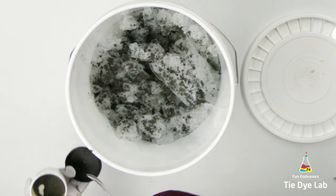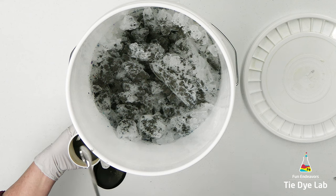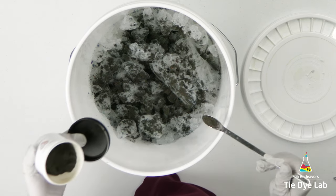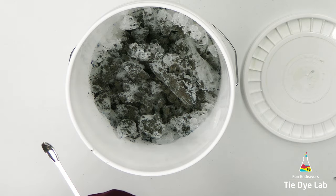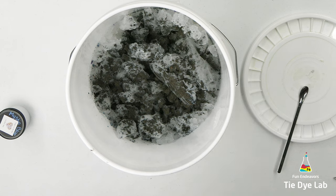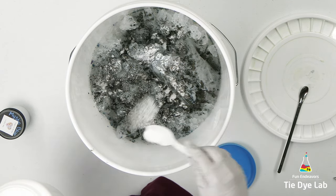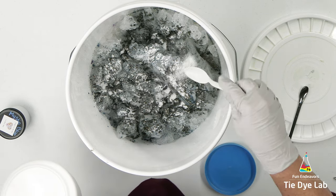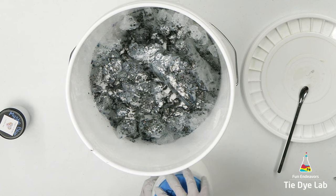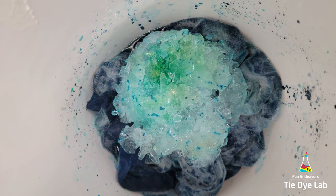I'm going to sprinkle the dye over the top of the ice, and then I'm going to add on a little bit of additional soda ash, and set the bucket aside and allow the ice to melt. After the ice melted, I left the hoodie inside of the bucket for about two days — about 48 hours — before I began rinsing it.